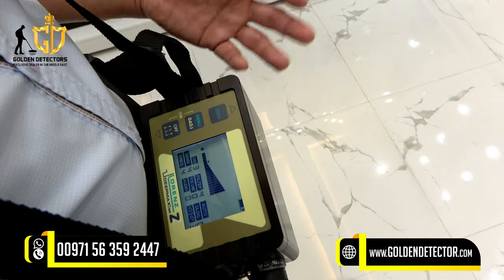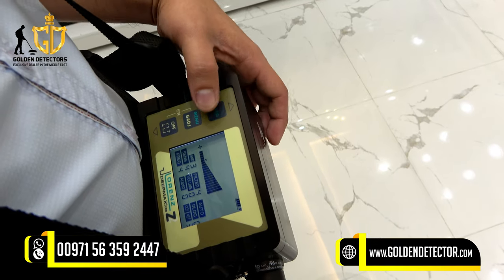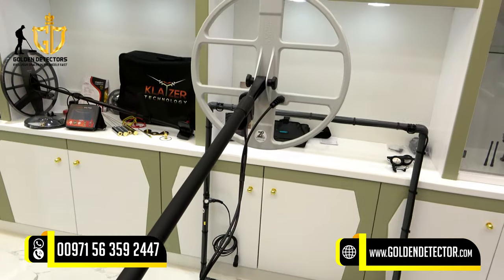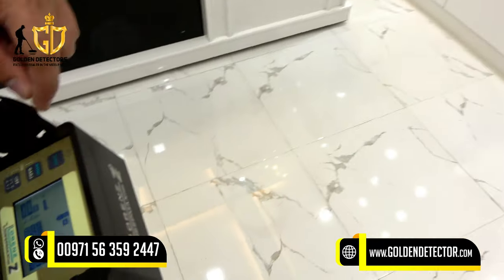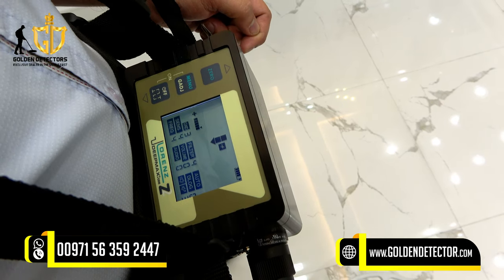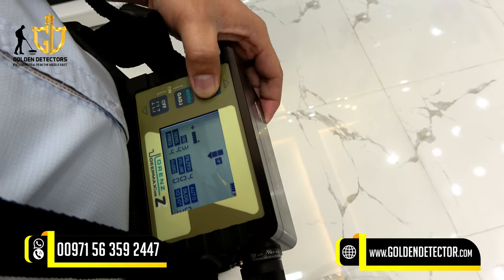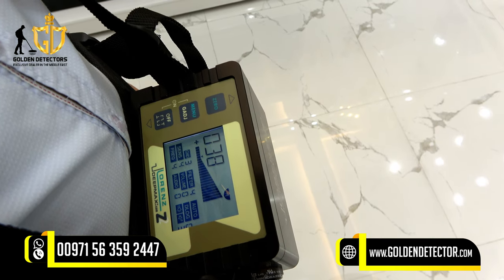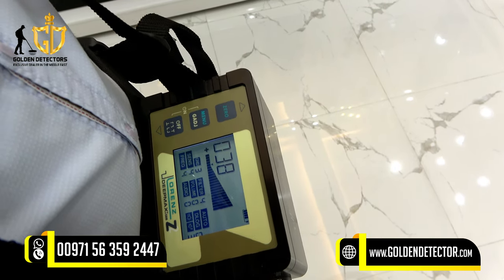Before using the device, you have to do ground balancing. Press and hold the zero button and lift the coil up. You will see an arrow going down on the screen. Then put the coil down 5 cm from the ground, press zero, and wait. After that, ground balancing is complete and you can use the device.